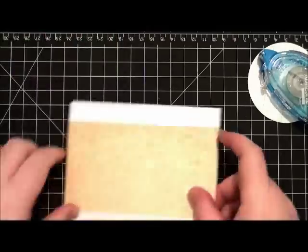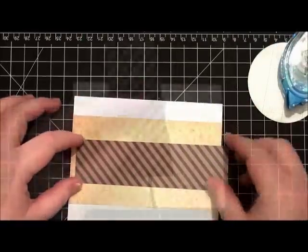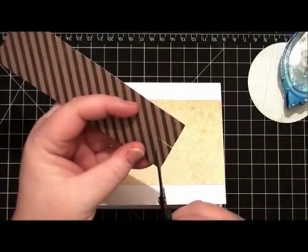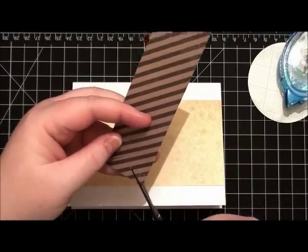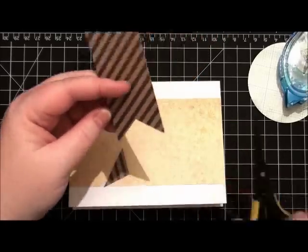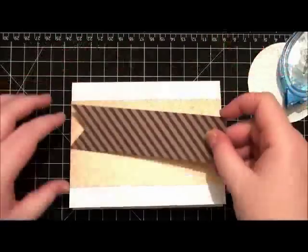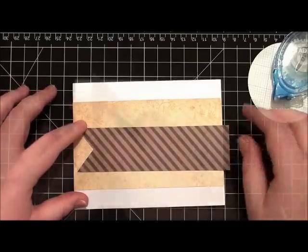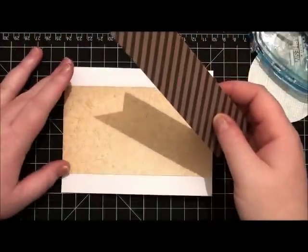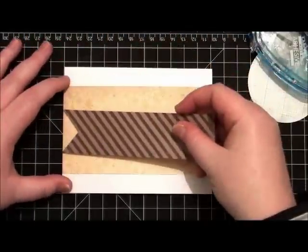Next I'm going to trim a V into our banner. You'll see that I'm actually changing the sketch up a little bit — I'm using the sketch as inspiration and not copying it completely, because I want to be able to adapt it to my own style. So I'll adjust this banner to the centre of that piece of pattern paper.